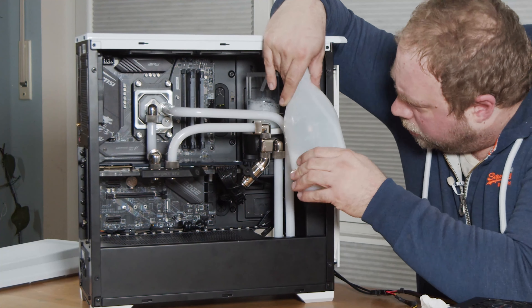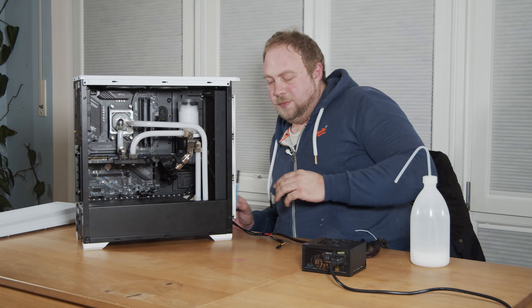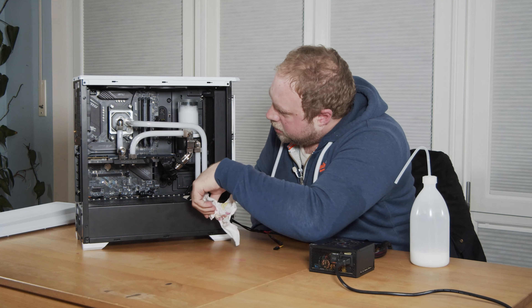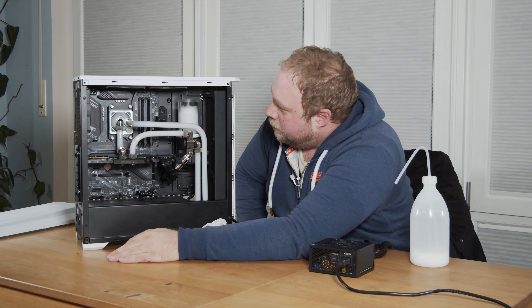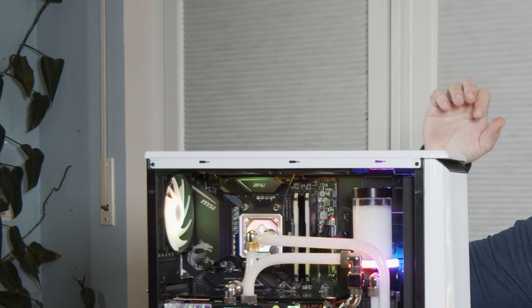Now, with our loop filled, let's take a look at the finished system. So, that's our filled loop. We need to wait a little bit more so that the bubbles go away. And then comes the greatest moment of all — we finally turn the machine on. Beware of the rainbows. The moment of truth — it boots.